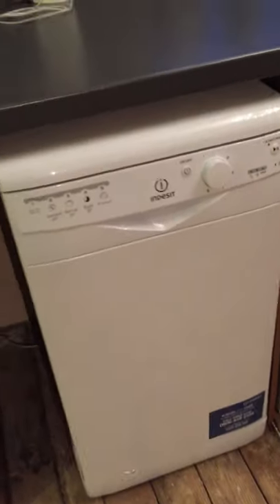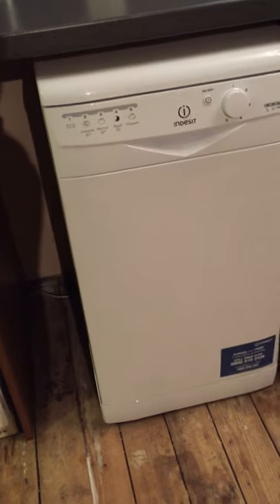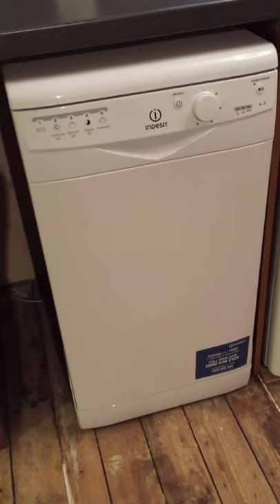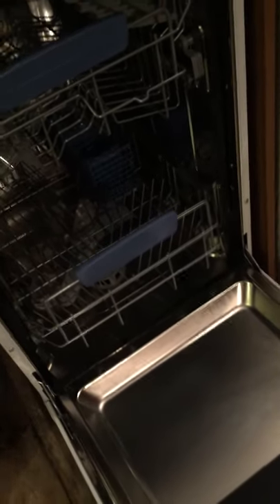Overall it runs quite quietly — you can't really hear it. It's eco-friendly, it looks smart and modern. We're told that IndySit are a good brand and hopefully they last. The only issue we really have is that some of our larger plates don't fit in the bottom tray, but that's mainly because the plates are very large and not necessarily the fault of the dishwasher. Something even bigger would be nicer.